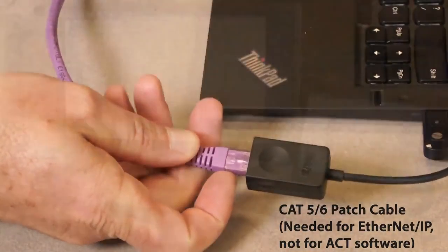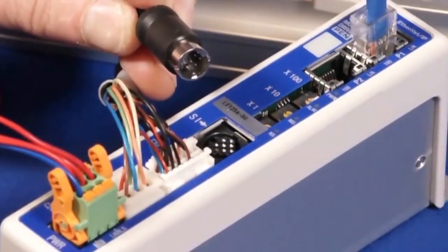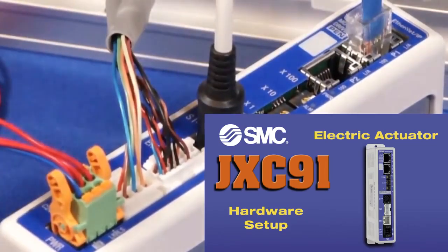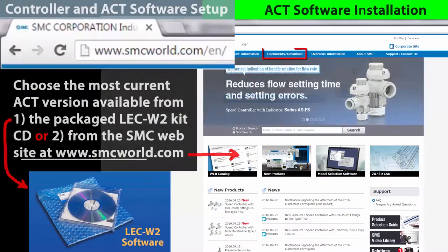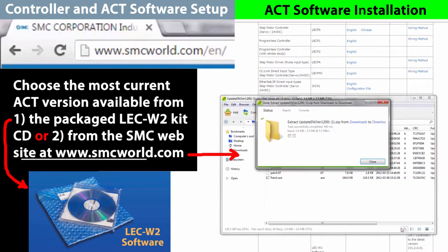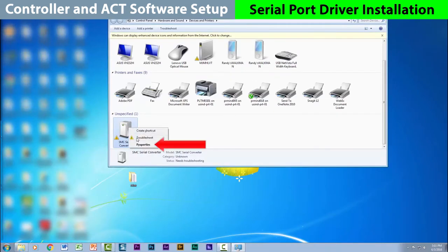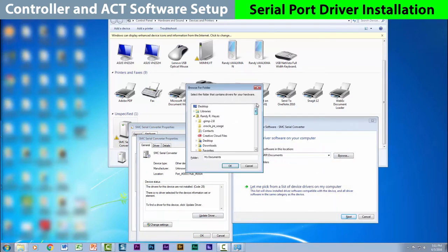You'll need a PC with drive accessibility and software to complete this configuration. Please refer to our earlier JXC91 video for general hardware layout and setup. Now let's get the ACT controller software ready. Choose the most current ACT software version or upgrade from the SMC World website. Your PC will need the serial port driver too, similar to this SMC serial port. See the operation manual for details.